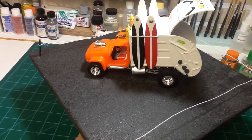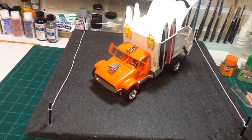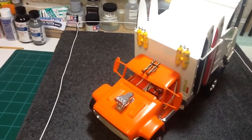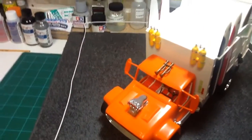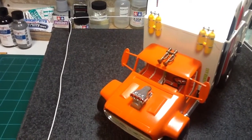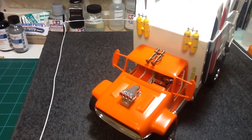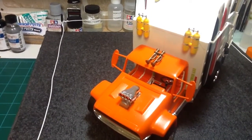Painted the interior orange and white. The horns on the top — I stripped the chrome off, then shot them with some Tamiya bronze and did some dry brushing highlights with gold craft paint.